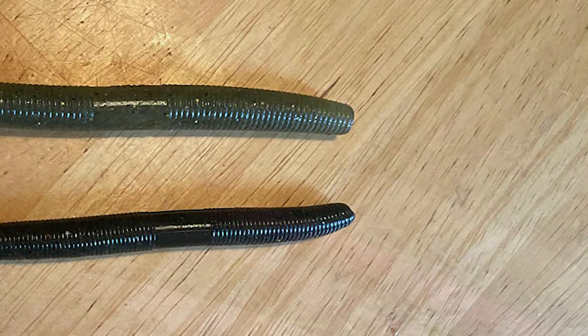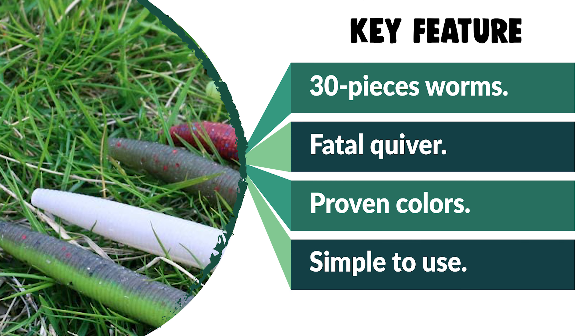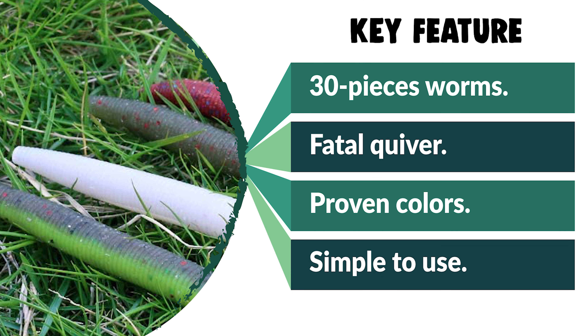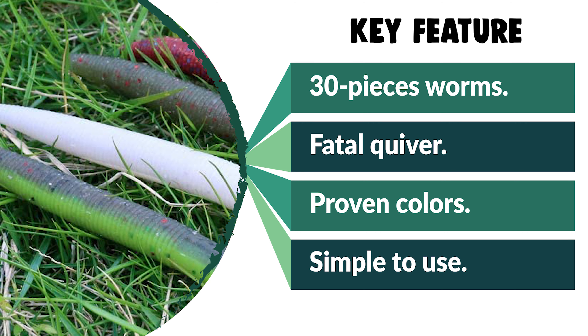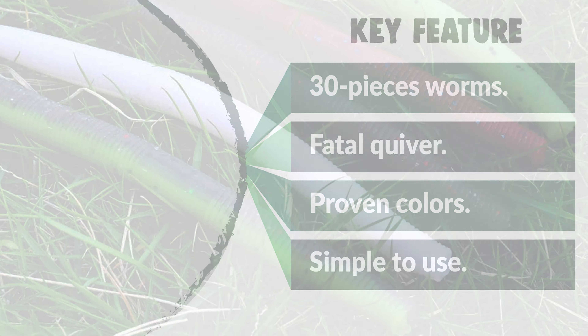It has a wide variety of finesse dual or solid colors infused with fine glitter. The XFishman senko worm has a unique ability to quiver as it travels through the water column, giving an irresistible presentation to any bass that might be lurking nearby. From performance to price, from design to durability, it is one of the best options reviewed.